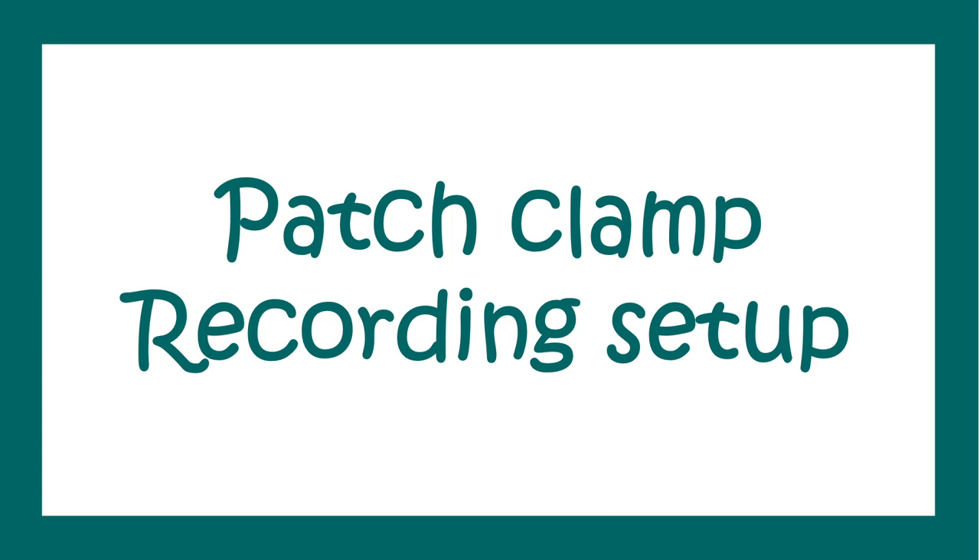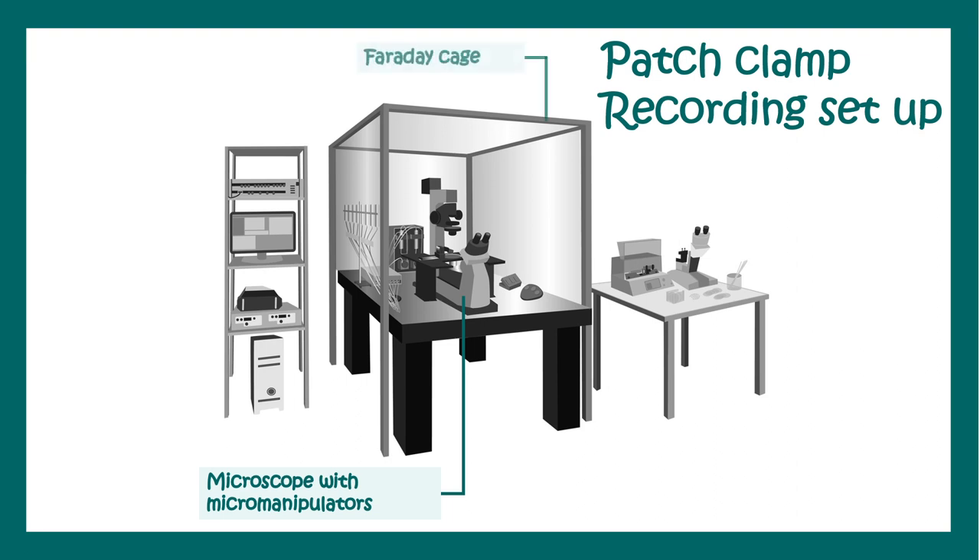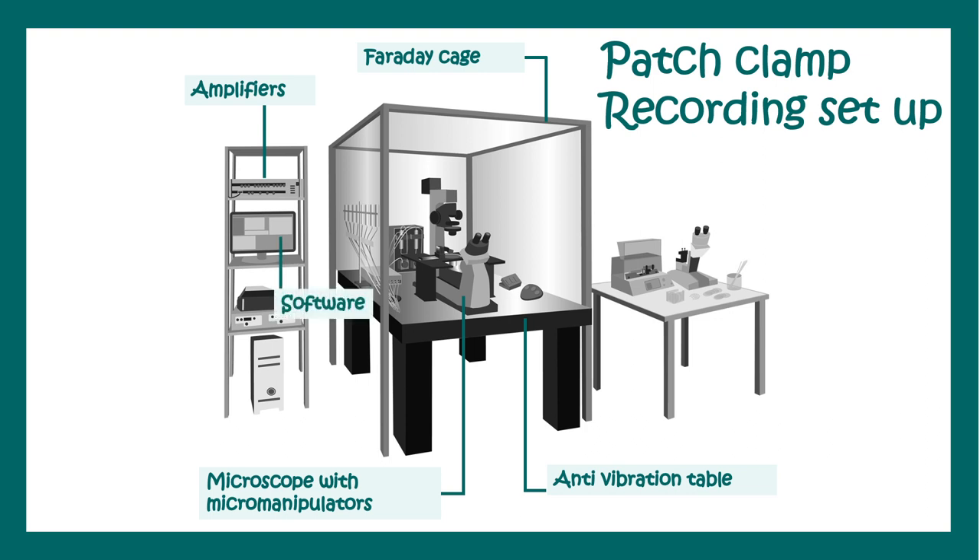Let's look at the patch clamp recording setup. This is how an electrophysiology rig would look. You can see the microscope with micromanipulators attached. The entire setup is kept in a Faraday cage, and the microscope is mounted on a vibration-free table, because getting the neuron patched is a really difficult job and no vibration should be present while recording. There are also amplifiers and the whole setup is connected with software on a computer. There is also a sample preparation table where one can bevel electrodes and prepare tissue samples.